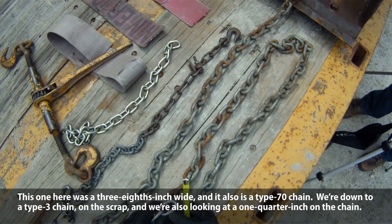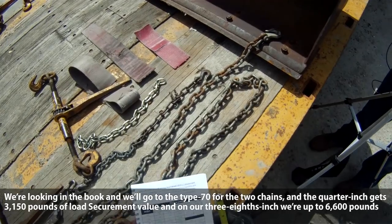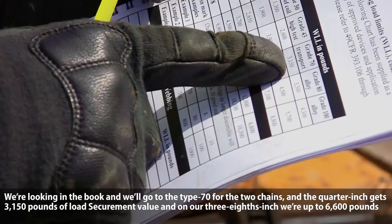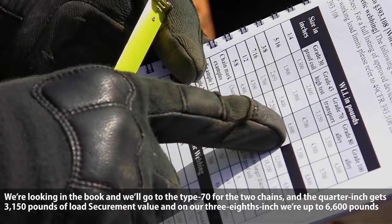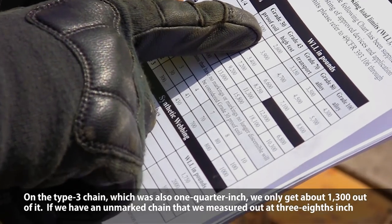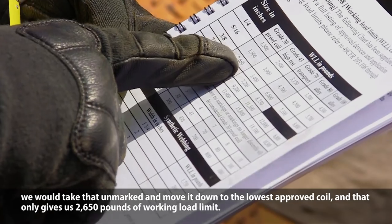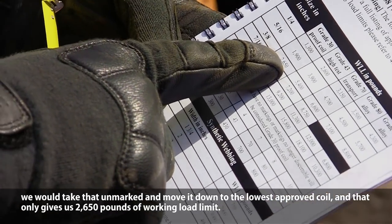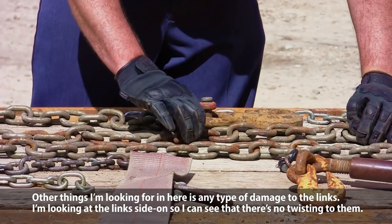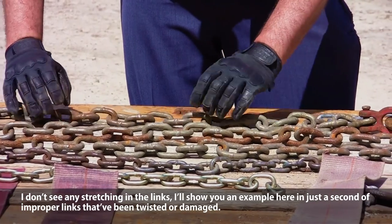When we're down to a type 30 chain and we're also looking at a quarter inch chain, looking in the book for type 70, the quarter inch gets about 3,150 pounds of load securement value, and the three-eighths inch is allowed up to 6,600 pounds. On the type 30 quarter inch chain, we'd only get about 1,300 out of it. An unmarked three-eighths inch chain goes down to the proof coil, giving only 2,650 pounds working load limit. I'm also looking for damage — no twisting, no stretching in the links.